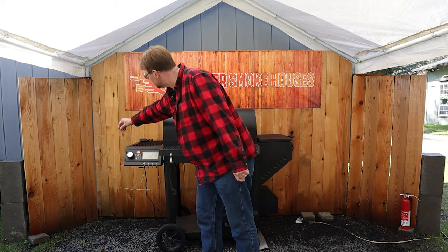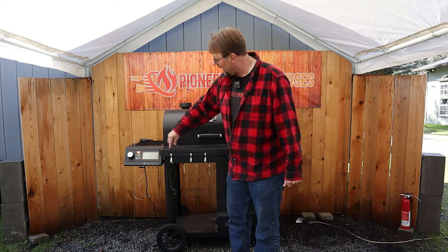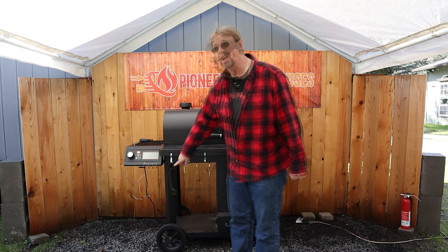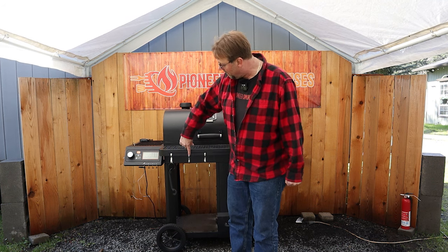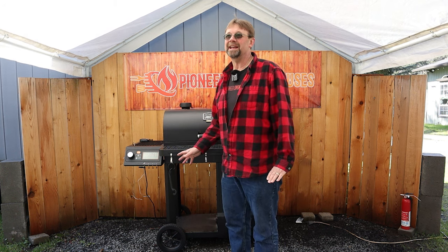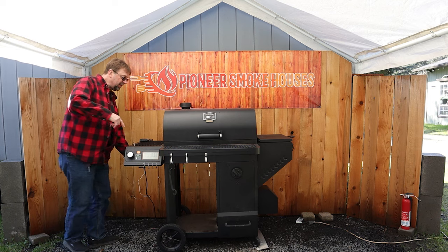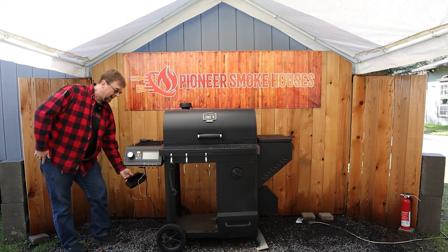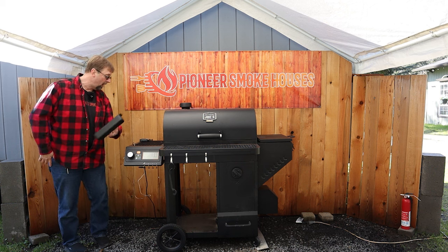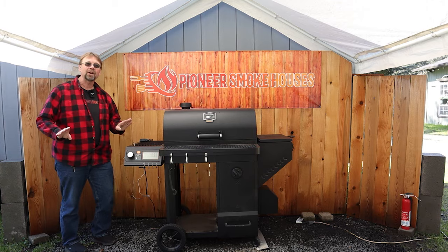I usually only use one probe and then use an external thermometer. We have the front grate and the side grate. On the front grate we have three included hangers for tools — I usually hang a brush and tongs there. Under the side grate we have an oil drip pan. It's a nice little rectangle, not very big, but works very well. I tilt it to the side a little to put one side in and it slides in conveniently.